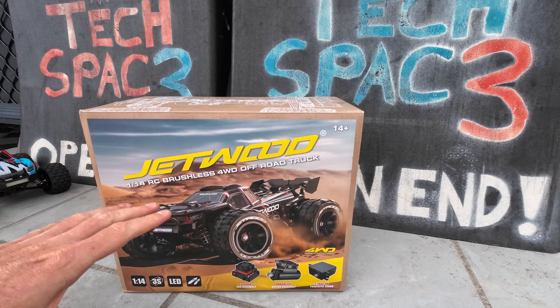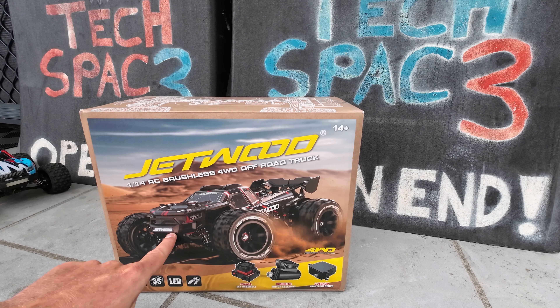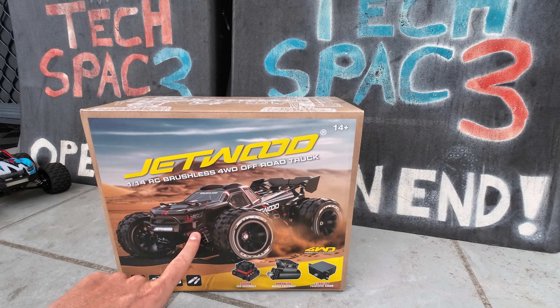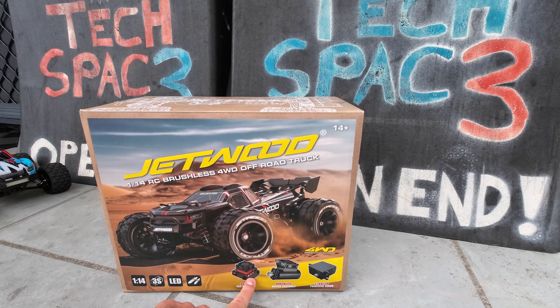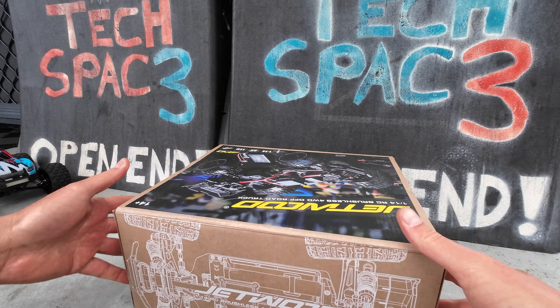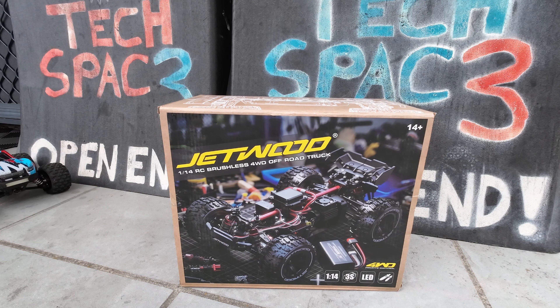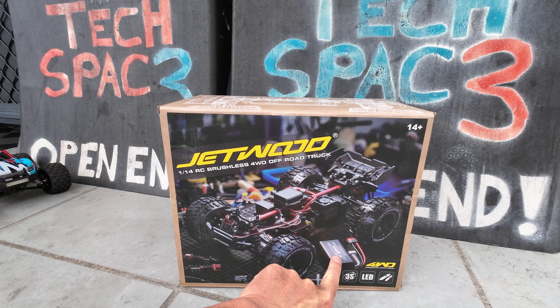Let's look at the box art. Firstly, it's 1/14 scale and 3S compatible — I think it does have a 3S battery included. It's got LEDs, and it looks like the Jetwood sign is actually illuminated on the bumper. It does have hydraulic or oil-filled shocks, a 3S compatible ESC rated at 45 amps, and a brushless motor assembly with a fan on the heat sink. You've also got a 2.2 kilogram servo, and it's 14-plus age rated. Turning the box around, you can see it's a 1/14 brushless four-wheel drive vehicle.